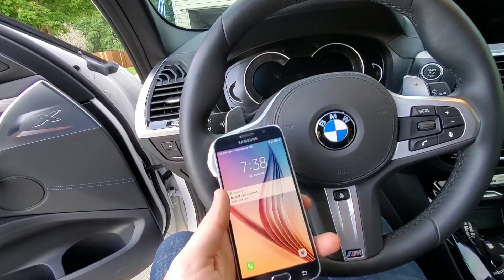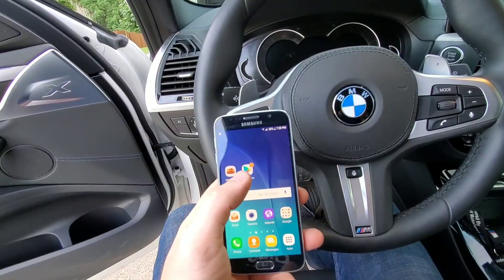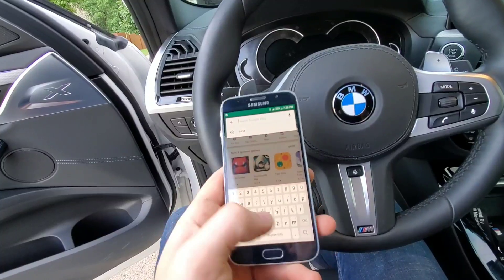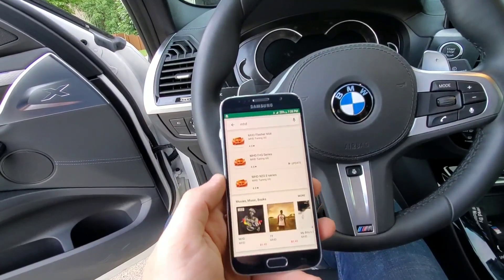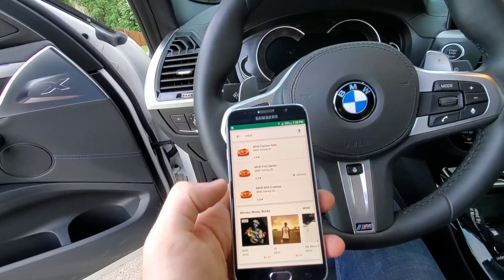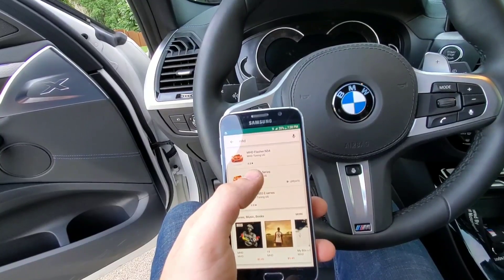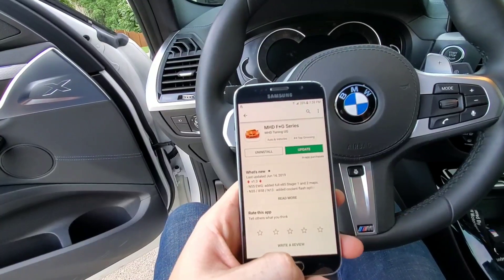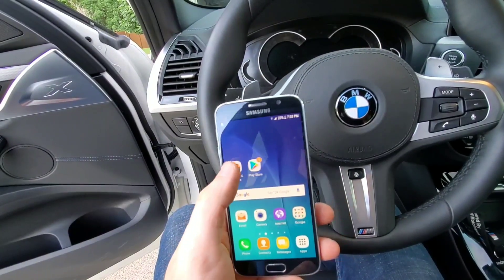First step: go to the Play Store and search for MHD. As you can see, there's a flasher for the M54s, for the E-series cars, and for the F and G series. Since this is a G-series car, we are downloading this one. I already have it installed, so download that, install it, and then open the actual app.